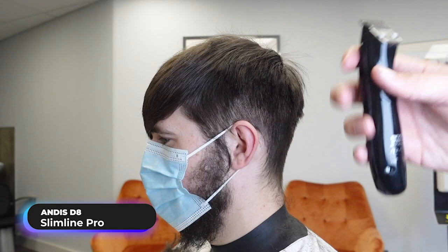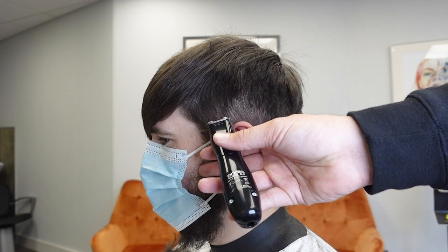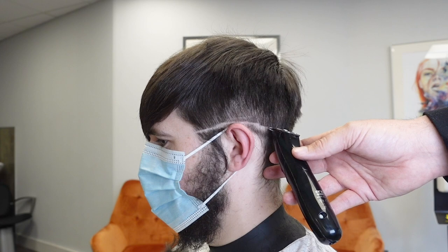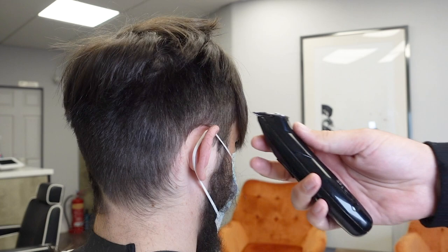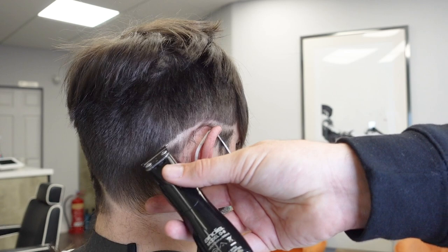I'm going to use my Andis D8 trimmer because it has deep teeth and it can accommodate quite a lot of hair in one bite. I'm going to dip down a little towards the back, right down like this, and then do the same thing on this side.